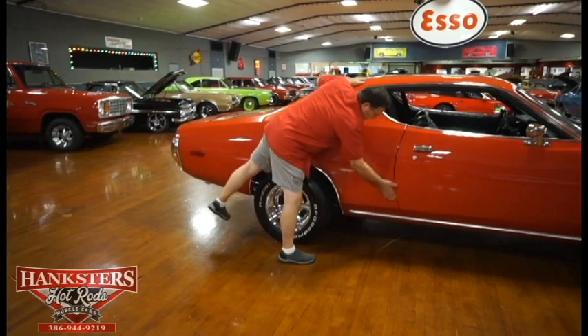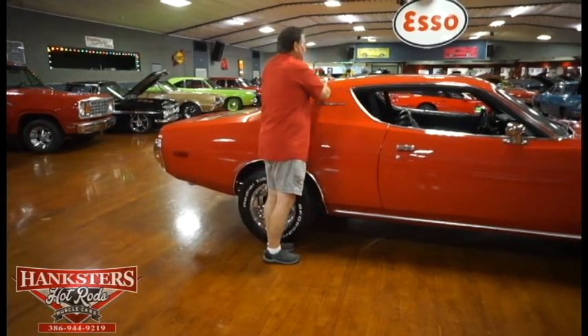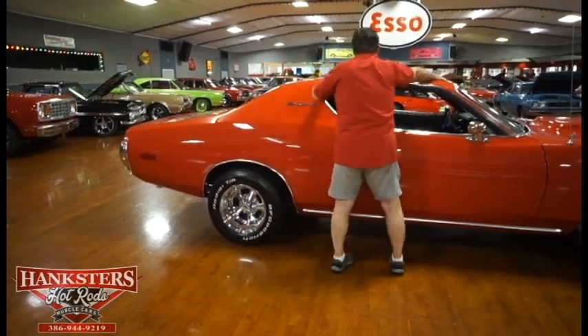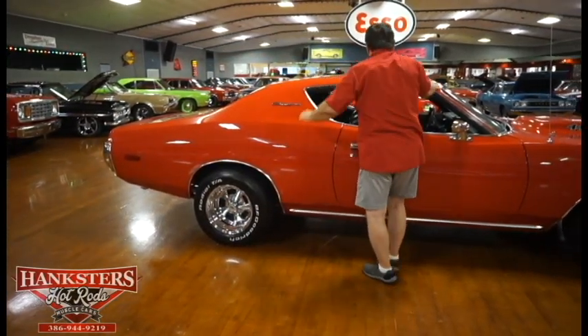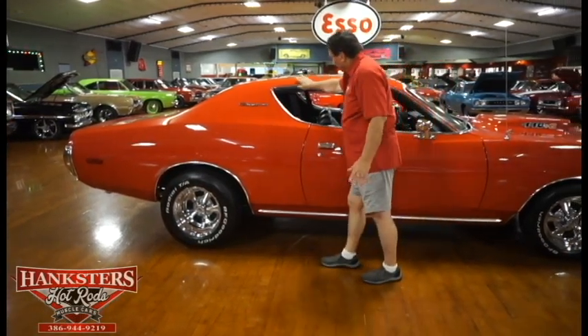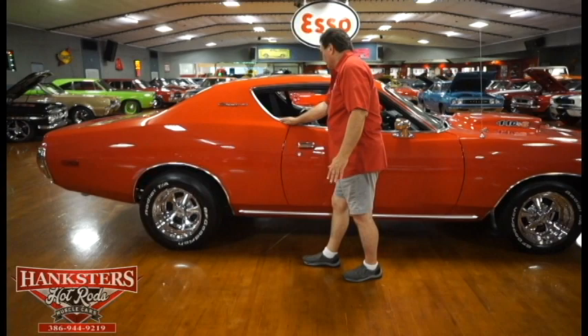No marks on the wheel arch molding. Charger designation again. No issues with the door. Across the roof — same as the other side, just laser straight. No marks, no chips, no dings, nothing to report. Drip molding, same as the other side — absolutely nothing.